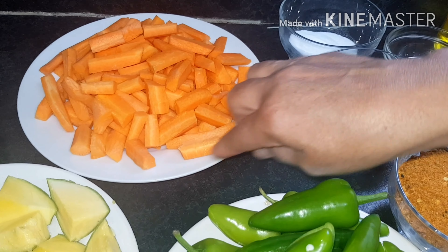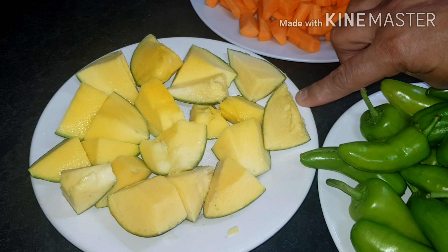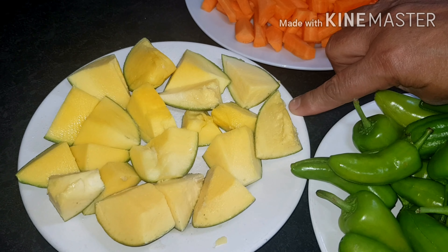Welcome to Shaz Cooking Skills. Today we're cooking with cream mama, making homemade mixed vegetable achar.